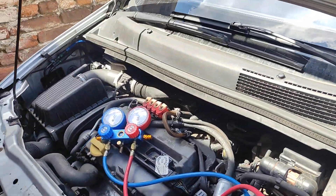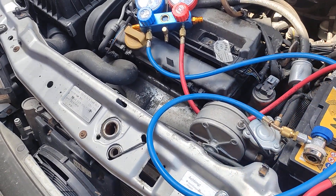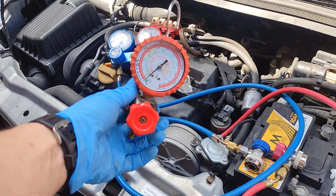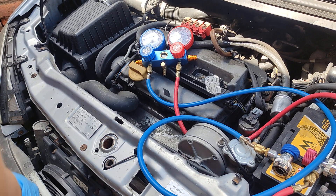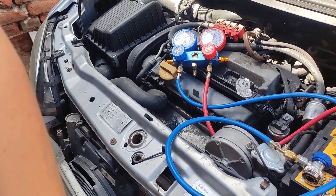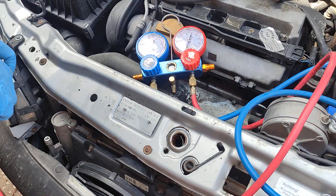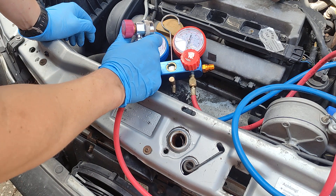We can see that the button is lighting up — this means the system, because it's an old car, thinks that there is pressure. At least that's what I think. So let's connect the pressure gauge. You need a pressure gauge, even if it's a single one like this one. You need to connect one of the ports. The high pressure port is here. This is R134A, so it needs to be at least around five bars.